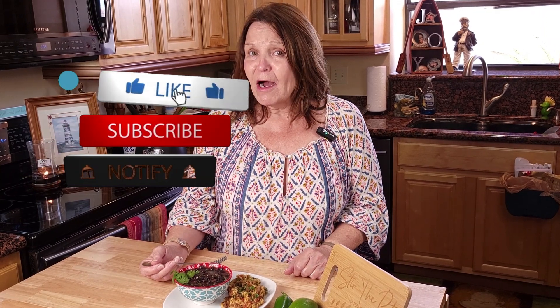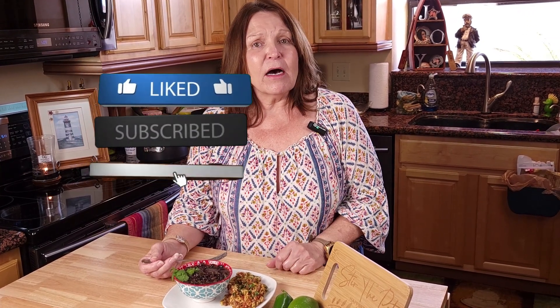Please, if you found this video to be helpful, give us a thumbs up and subscribe. Also check out our other Cinco de Mayo recipes on our site, and hit notifications so that you'll get all of our videos as they post. Thank you for hanging out with me, and until next time — stir the pot.